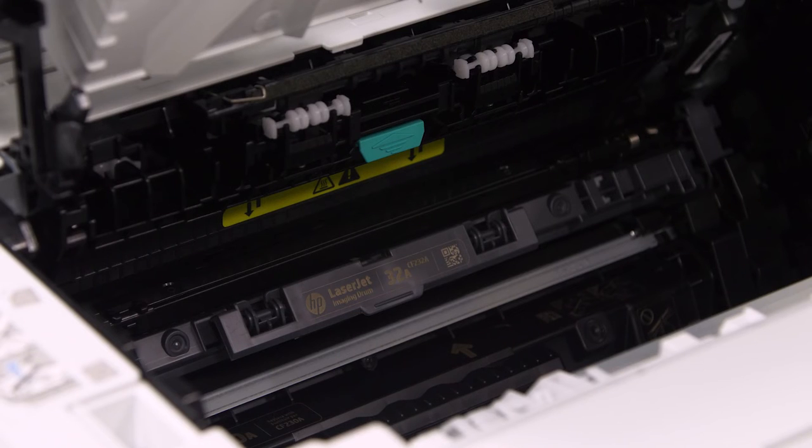To keep costs down, the M203DN is shipped with 1000 pages of starter toner as standard.